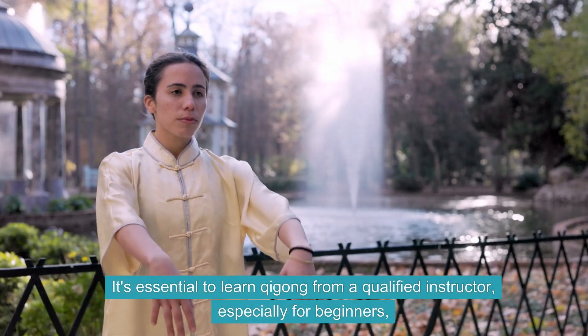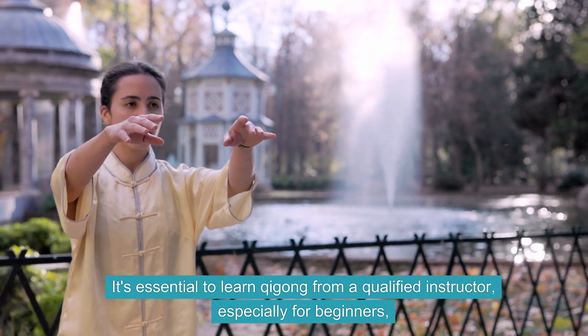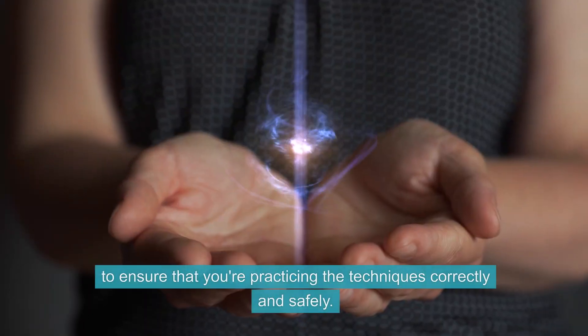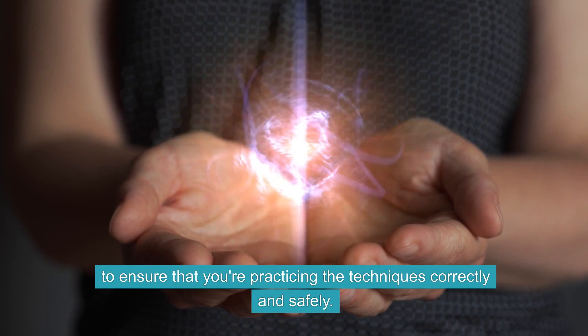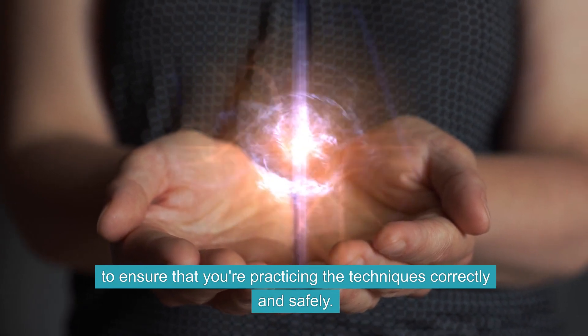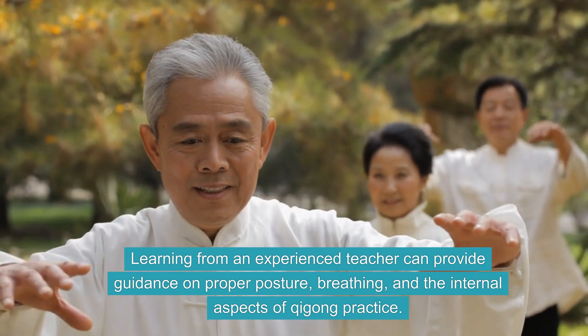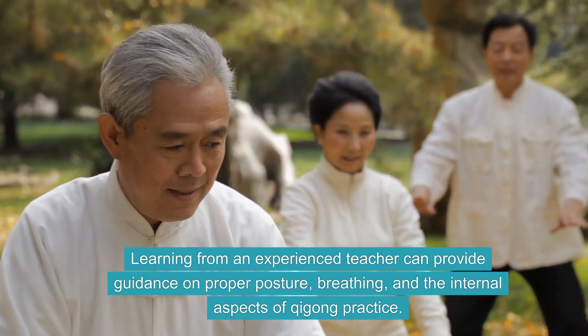It's essential to learn Qi Gong from a qualified instructor, especially for beginners, to ensure that you're practicing the techniques correctly and safely. Learning from an experienced teacher can provide guidance on proper posture, breathing, and the internal aspects of Qi Gong practice.